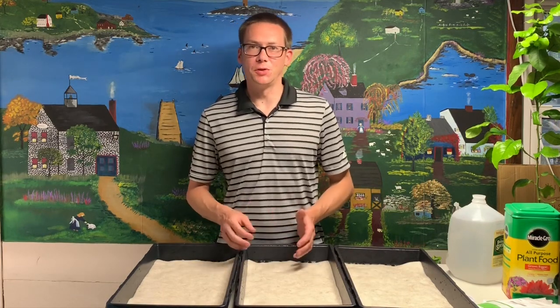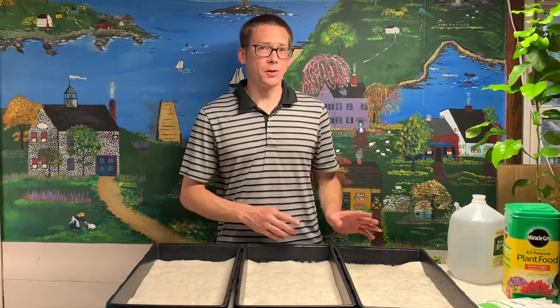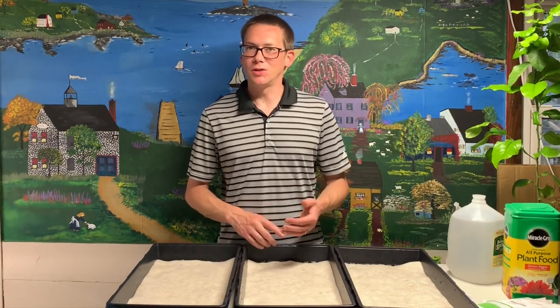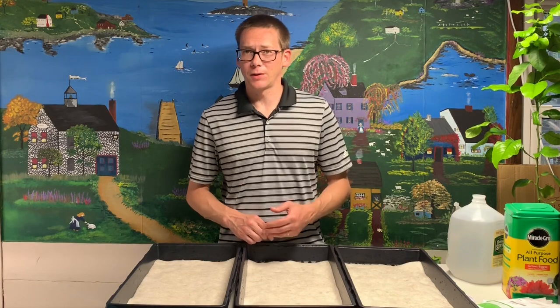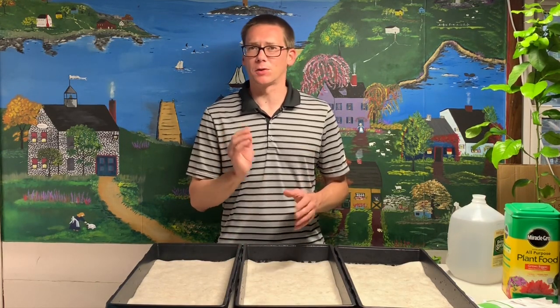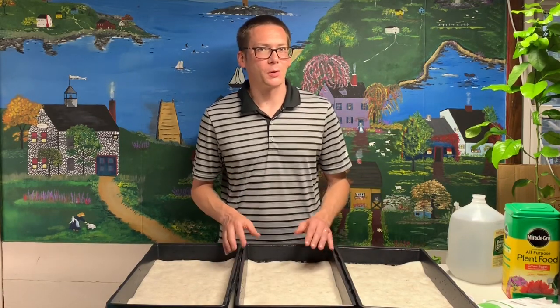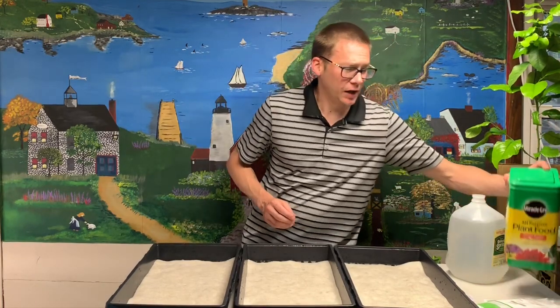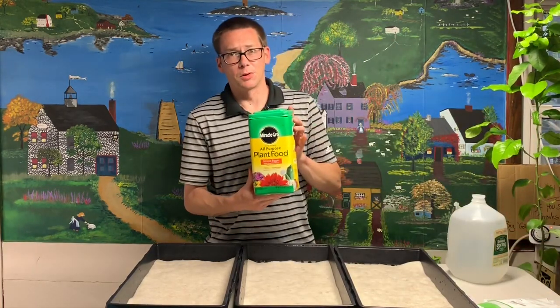Now I'm going to show you what happens when you do use nutrients. I'm going to be using a nutrient I've never used for hydroponics before. I usually use General Hydroponics, but for the sake of the course, I wanted to get something you guys could just go to the hardware store, Home Depot, Lowe's, Walmart, or any big box store and get. So I am going to try Miracle-Gro.